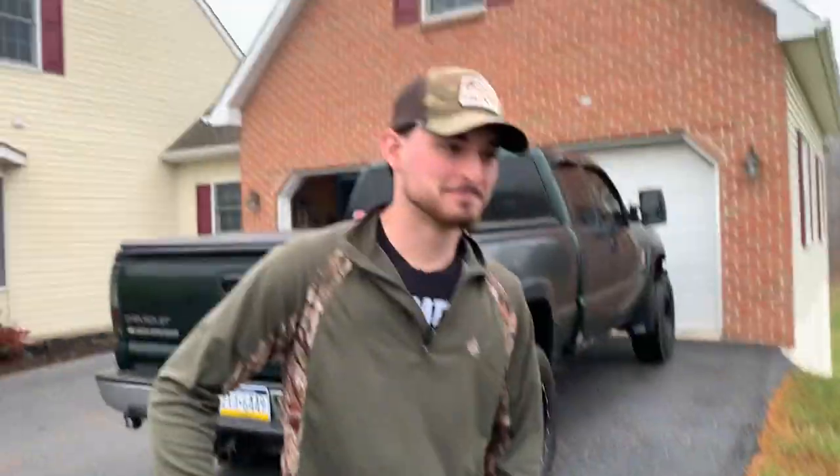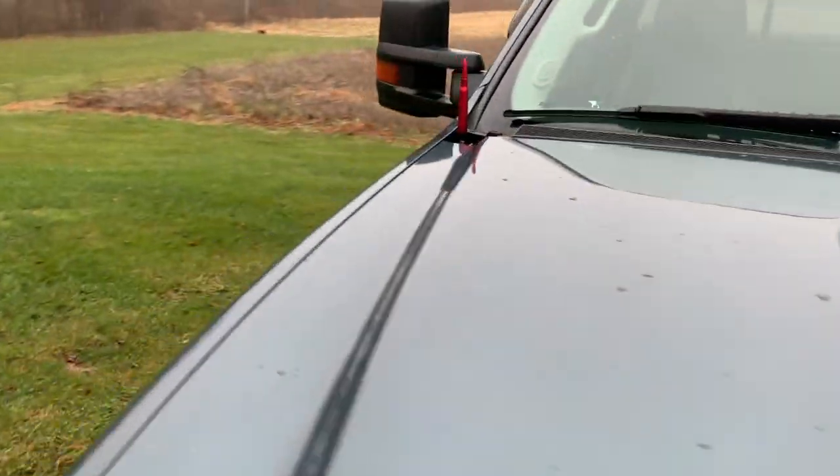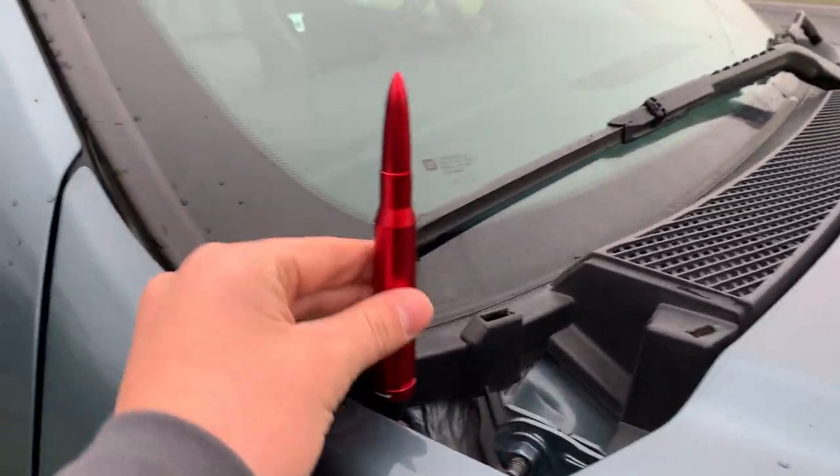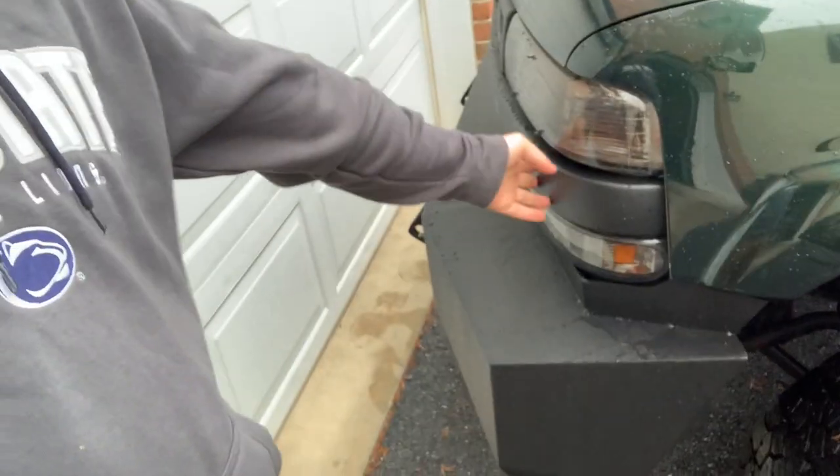We're rhino lining the grill today — getting it done. We got the new bullet, my other one broke. So this was my friend's idea — I blame him for giving me these ideas. He rhino lined his big front bumper and his grill, and he made me want to do it too.